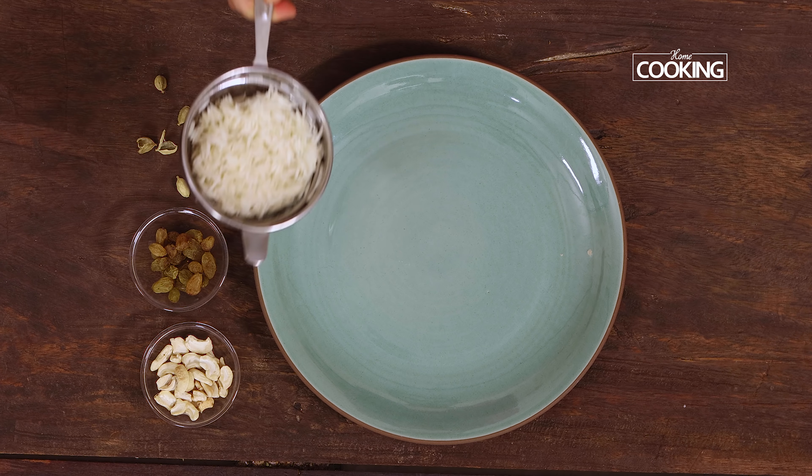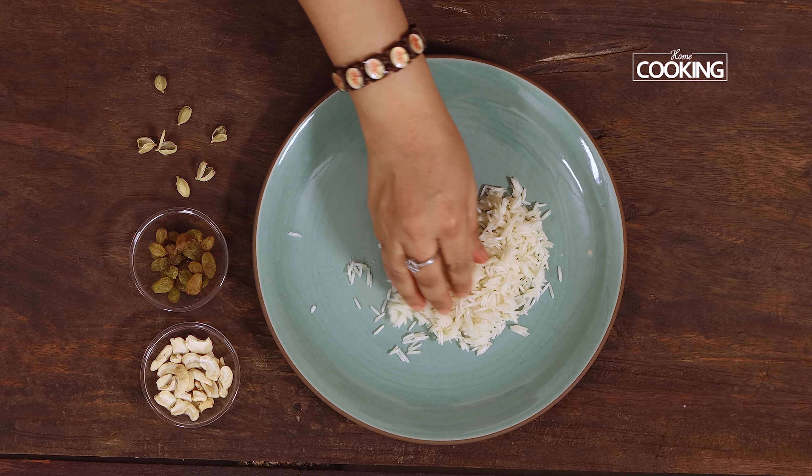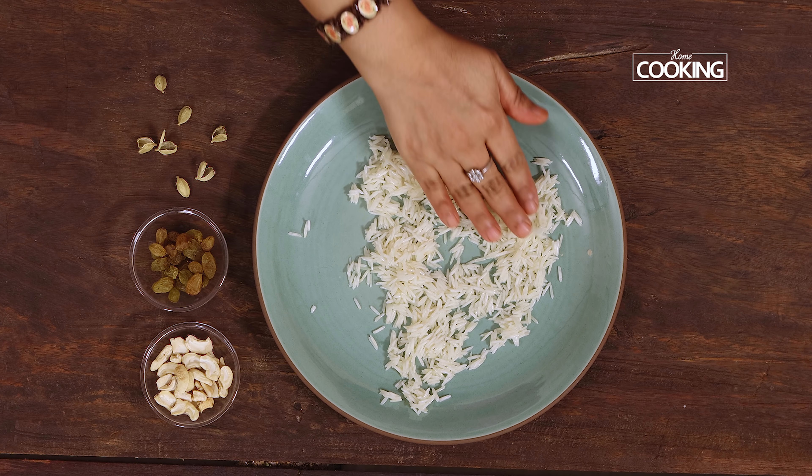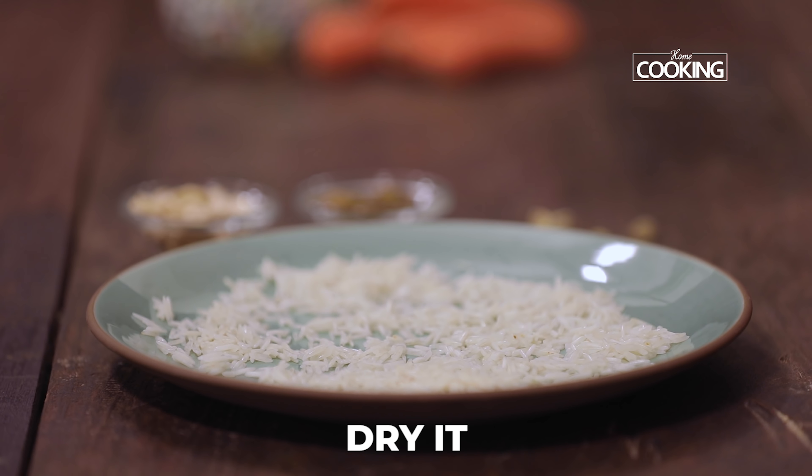Hello everyone! Homemade sweets are something that we all enjoy, and today's sweet is a perfectly wholesome and delicious carrot phirni. This is made with very simple ingredients, so let's get started and check out the recipe.